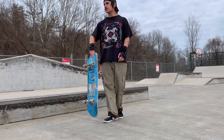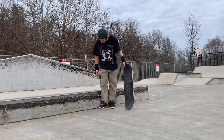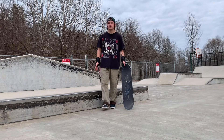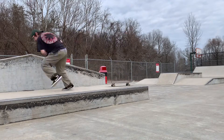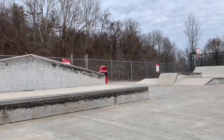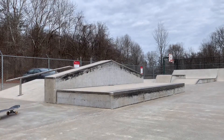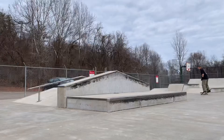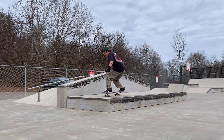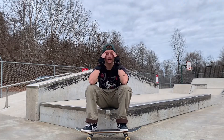I do this every time I come to the skate park, but still — it's not that tall — ollieing on this box never gets any less scary. Let's just do it. All right, I ollied on the box. Now I'm gonna try to ollie and frontside 180 off. I got the front 180 off and I am exhausted already.